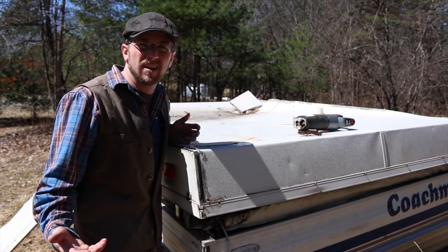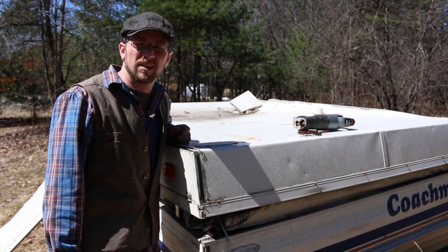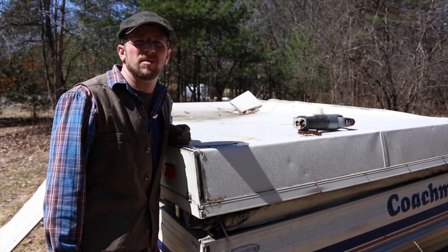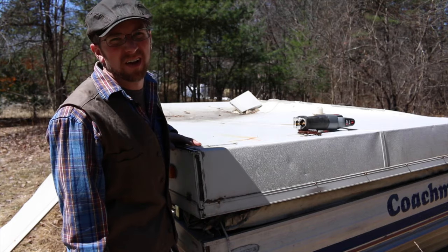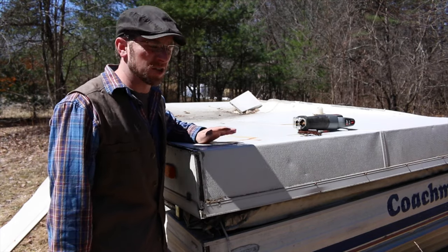What's up modern steaders? I'm going to turn this old dilapidated pop-up camper into a mobile chicken coop. First thing we got to do is start tearing it apart — she's in a lot worse shape than I thought she was.